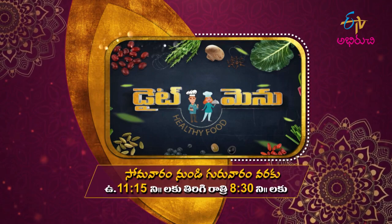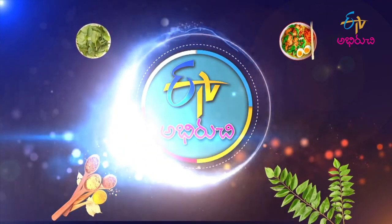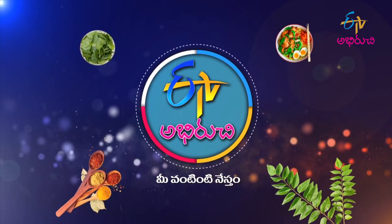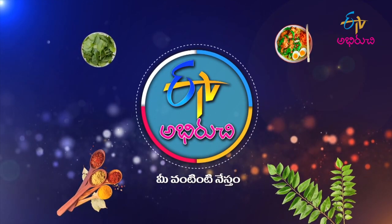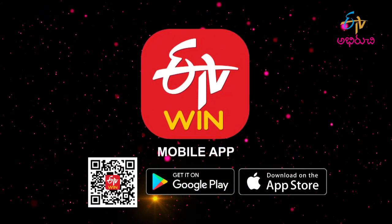Tsooastu unndandi mee ee tv adhiruchi channel lho. Ee tv adhiruchi mee vantinti nestham. Soma varukku untuundi.